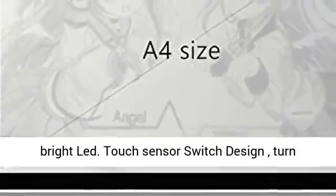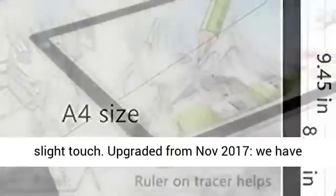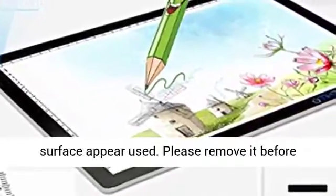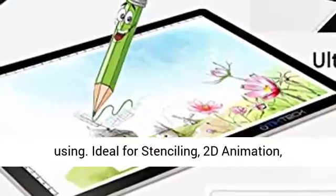Eyesight-protected technology, flicker-free super bright LED. Touch sensor switch design — turn on/off and brightness control easily just by slight touch. Upgraded from November 2017, we have a clear protective film on the pad, which may make the surface appear used. Please remove it before using.